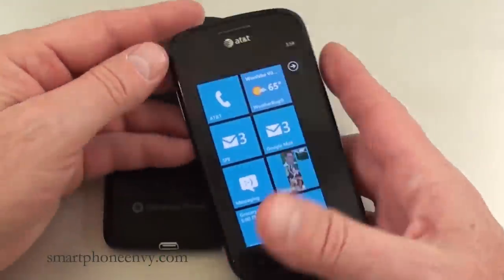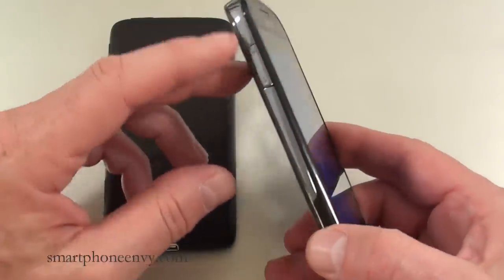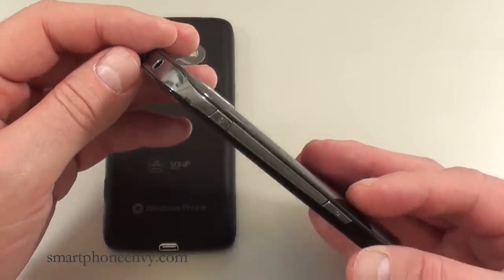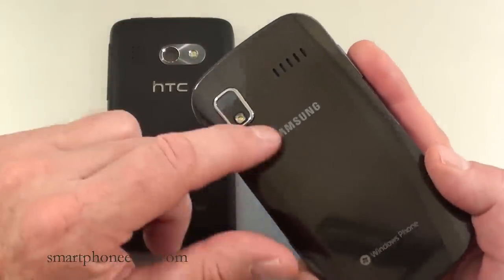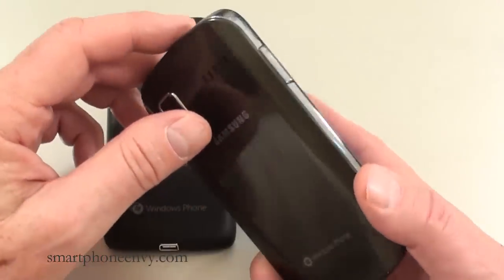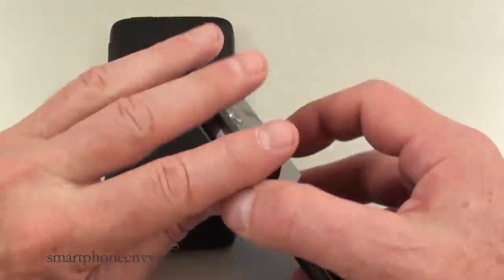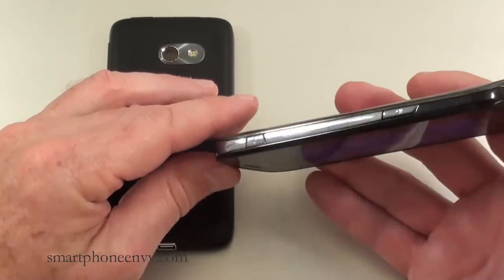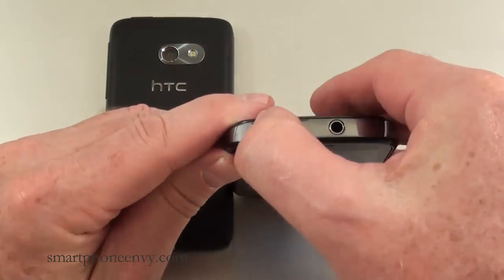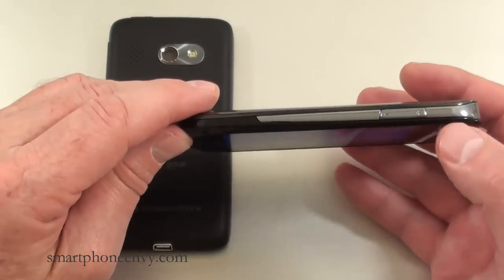The Samsung Focus weighs in at 119.4 grams, so it's considerably lighter. One reason it's so light is it's made out of high-grade plastic. There's a metal rim that encompasses the majority of the phone on both the side and top. The back is a rubberized plastic — a very dark gray with narrow black pinstripes. There's a metal accent around the camera, and a chrome accent on the volume rocker, dedicated camera key, and power and lock key. On the bottom is the microphone, with the dedicated camera key and power and lock key on top. The 3.5mm headphone jack and micro USB port are also on top. There's also a nice chrome look on the door and the volume rocker.